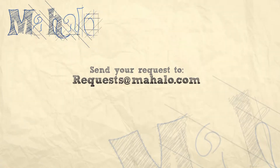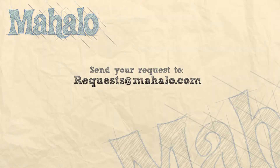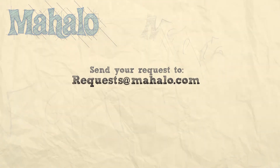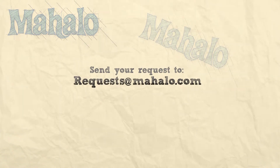Be sure to catch all of our other videos here and don't forget to subscribe, because that way we'll keep you updated on all the other healthy, delicious videos we'll be putting out. If you have any requests for me or any questions, email me at requests@mahalo.com. See you next time.